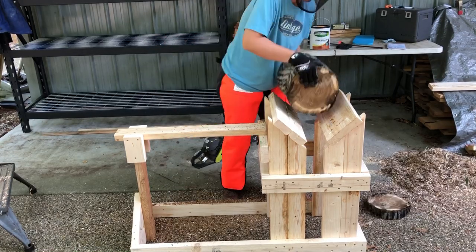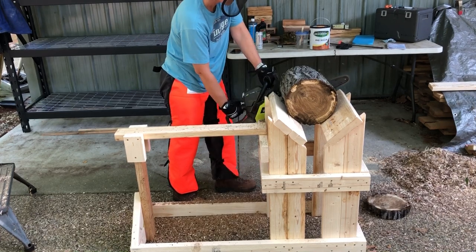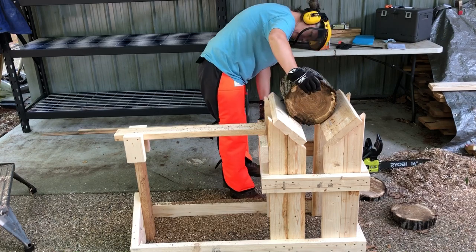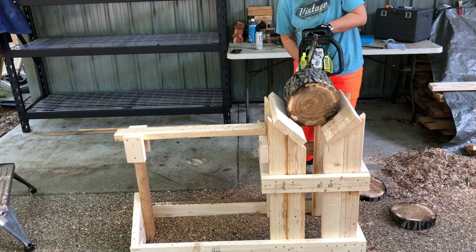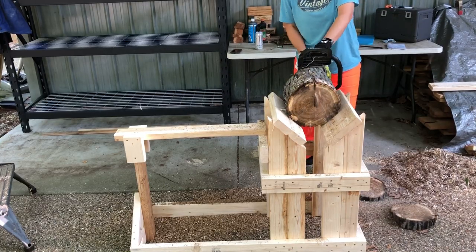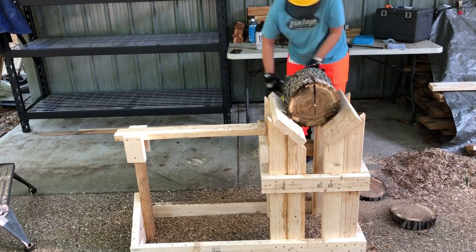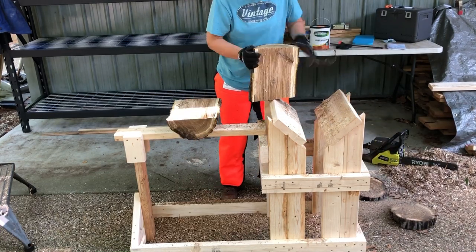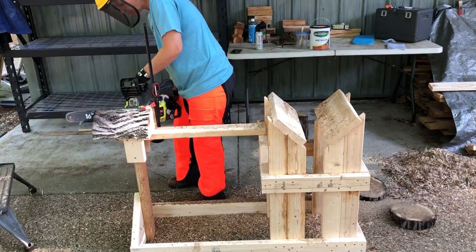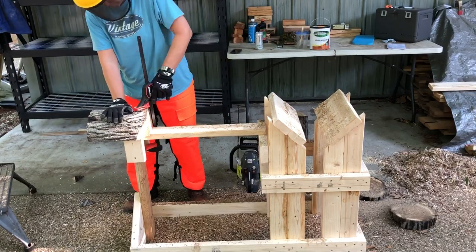This is some of the butternut that I got from a friend of mine. Trying to figure out where the pith is and where I want to try to cut. I'm really happy with how this is working out — it holds the logs nice and steady. I do need to get a clamp with a deeper throat so I can get a little better bite, but it's working out really nicely.